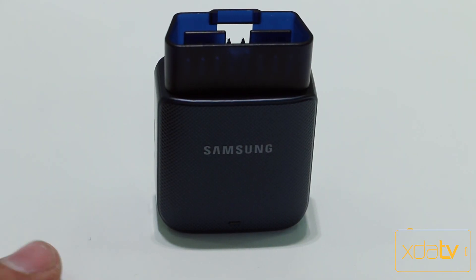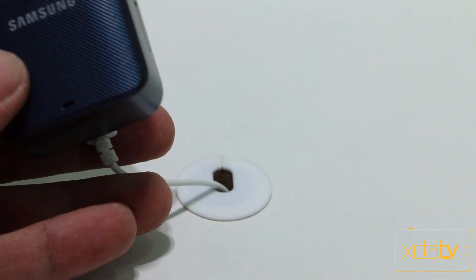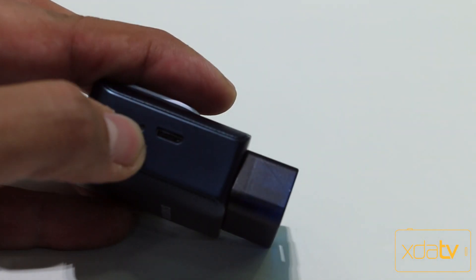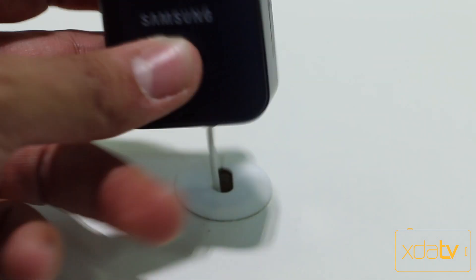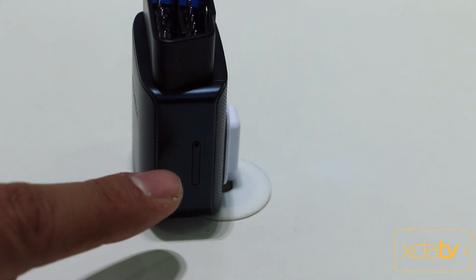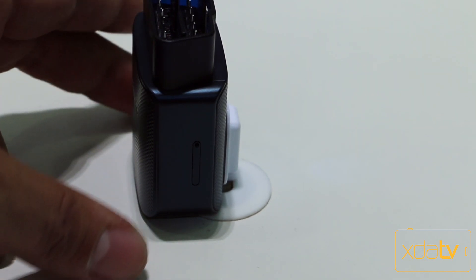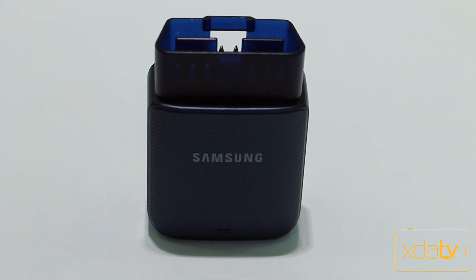This is the actual OBD2 connecting port module, and it's still in prototype testing. It still has a micro USB charging port and a reset button, which I understand is going to go away. The aesthetics are actually pretty nice. We do have a SIM card option here, which you're able to change depending on the carrier. In the US, it's going to be available in summer of this year, after the second quarter, on AT&T.